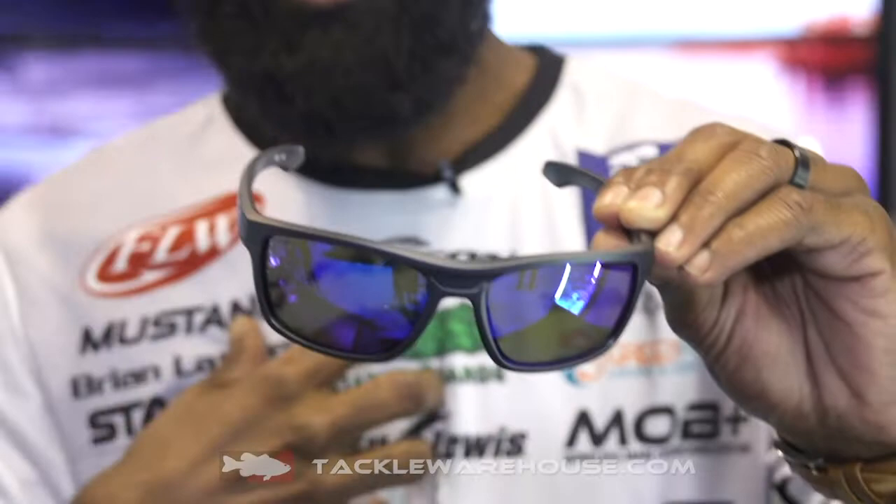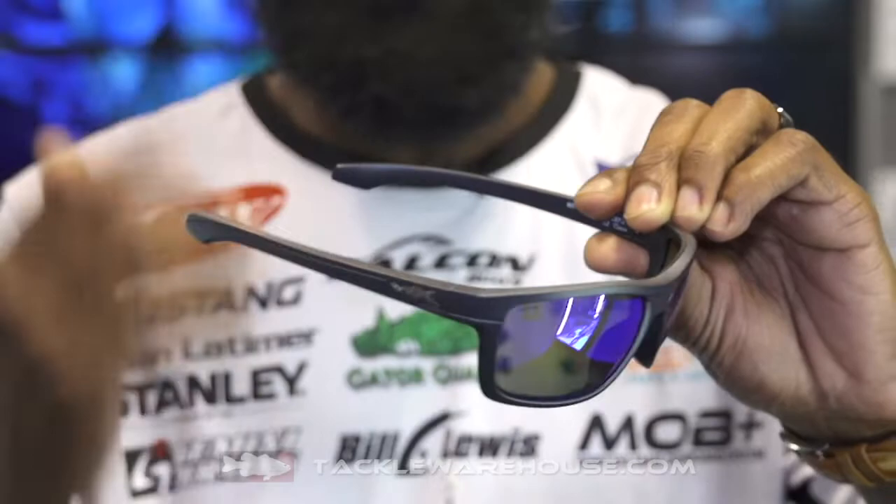Hey folks, I'm here in the Wiley X booth. I'm going to show you the new Kingpin series from Wiley X. This is a great pair of sunglasses. One thing that I like about it is the frame is really slick, doesn't really leave a long mark, lets my face breathe when it's hot outside.